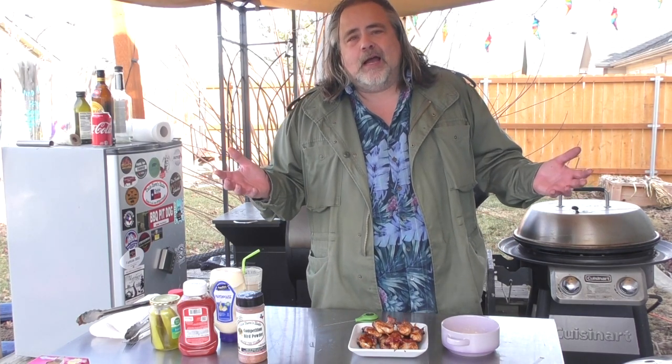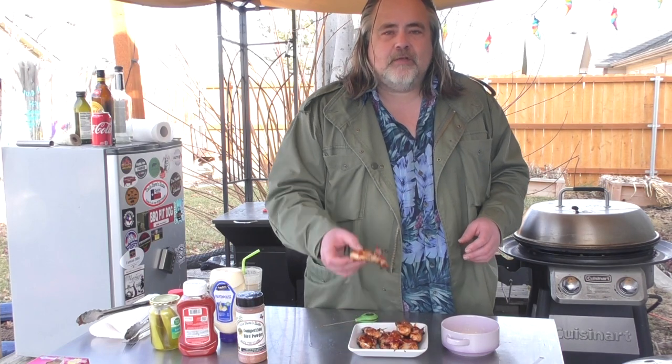They're so good and easy to make. You could actually make these inside in the oven, but I prefer the Weber kettle — I'm an outdoor kind of guy, right? Thanks everybody for watching, I really appreciate it. The recipe's down below, easy to make. Please remember to like, subscribe, comment, ring that bell. You can find us on Facebook, Instagram, Twitter, and of course YouTube. All right guys, we'll talk to you later. Be safe. Time to have another one.